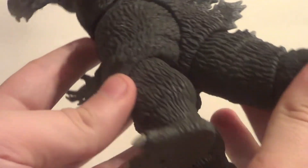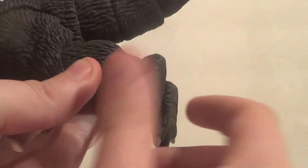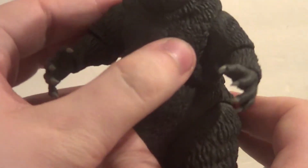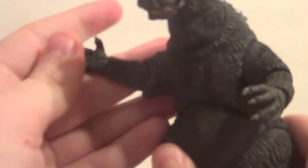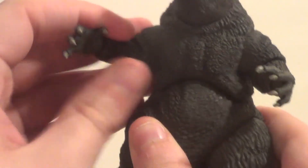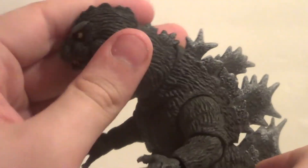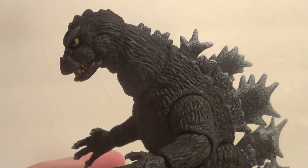Since he has a thicker tail, it's articulated all the way down, which means no bendy wire — the tail fully articulates. You've got a knee bend, knee swivel, kind of a rotation on the foot. You're supposed to rotate up at the top of the leg as well, but it's real tight. Rotates here. Arms move all around. Wrist, elbow, everything. Head and neck — lots of great articulation on this Godzilla.